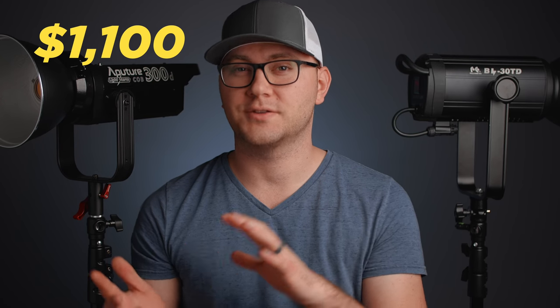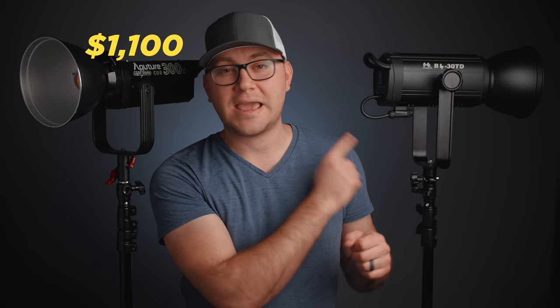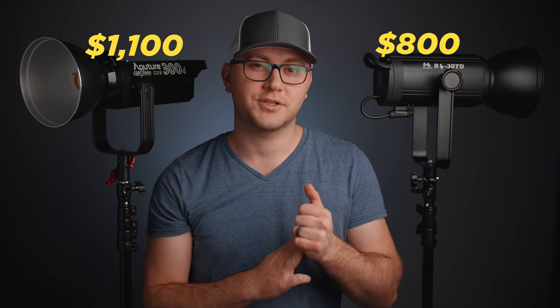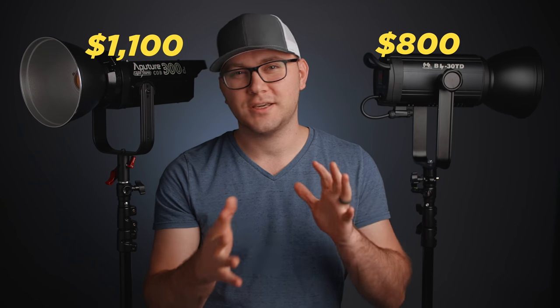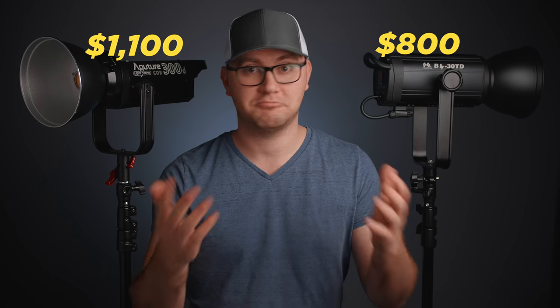No strings attached with this one. So instead of just reviewing the light, I really wanted to compare it. To start things off, let's jump into price. The Aputure 300D is around $1,100, sometimes $1,000 on Amazon and B&H. I'll have links to all these lights in the description. The BL30 TD is $800, so it's $200 to $300 cheaper. We're going to see what corners were potentially cut in getting that price to $800.